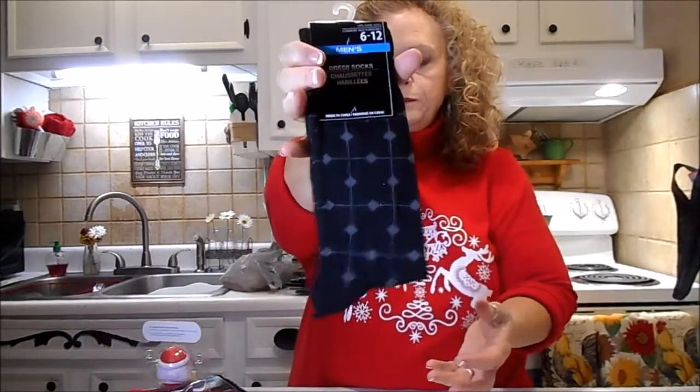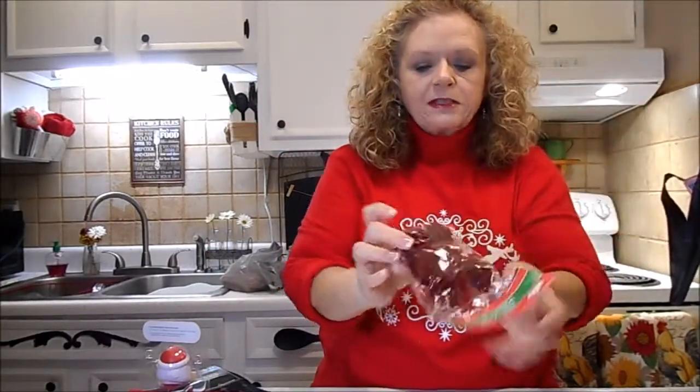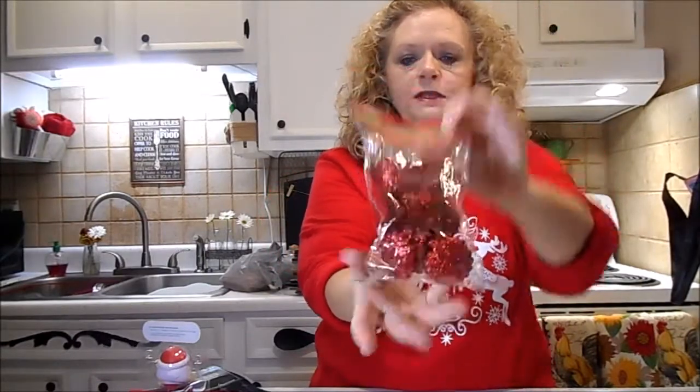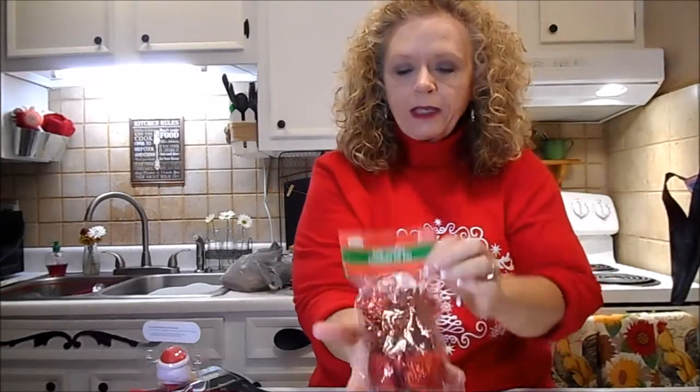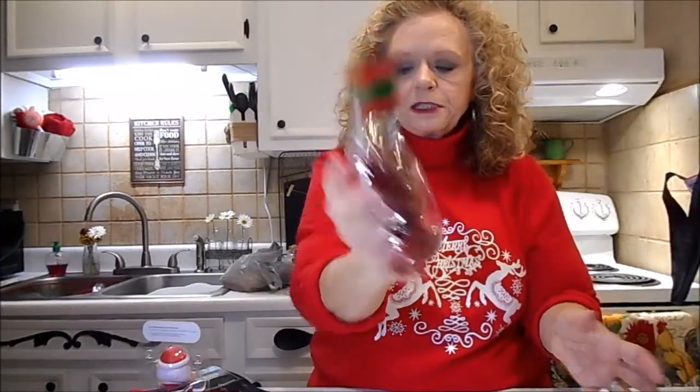And then another pair - these are just the kind he likes, and at Target they're like $6-7 a pair. I got these little glittery pine cones for a DIY, and I know as soon as I open it that it's going to go everywhere. So I think I'm going to open it in a bowl and immediately spray it with hairspray since everybody tells me that's how to get the glitter to stick.